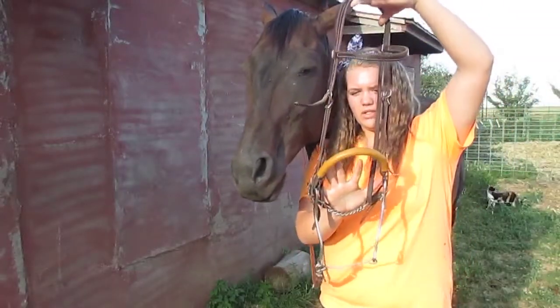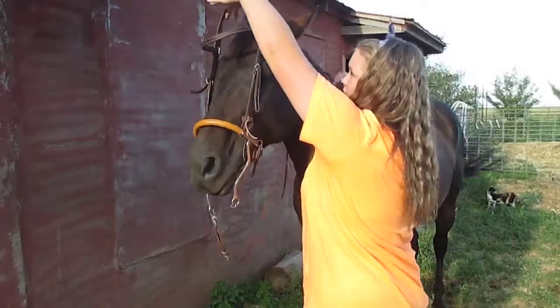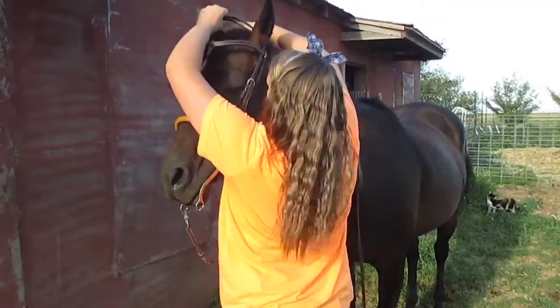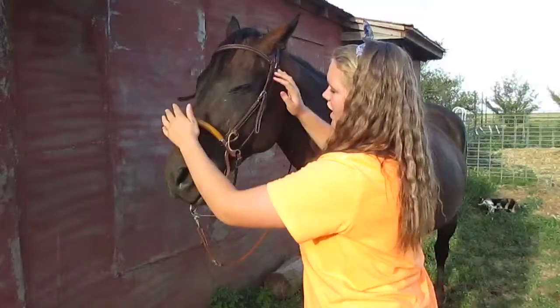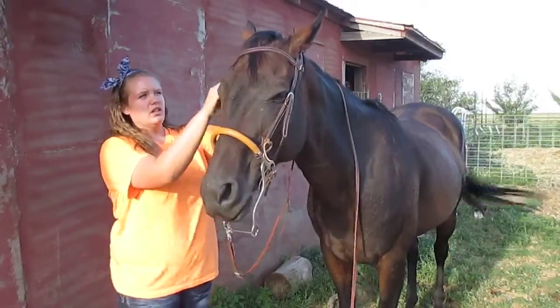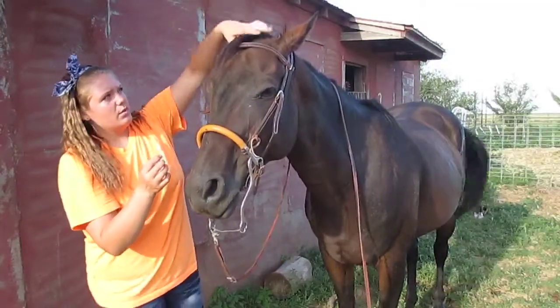This part right here goes on his nose, so you just slip that right through there on his nose, and you put this part right here behind their ears. And you want to go on both sides just to make sure one side's not in his eyes or whatever. Adjust it the way you need to.